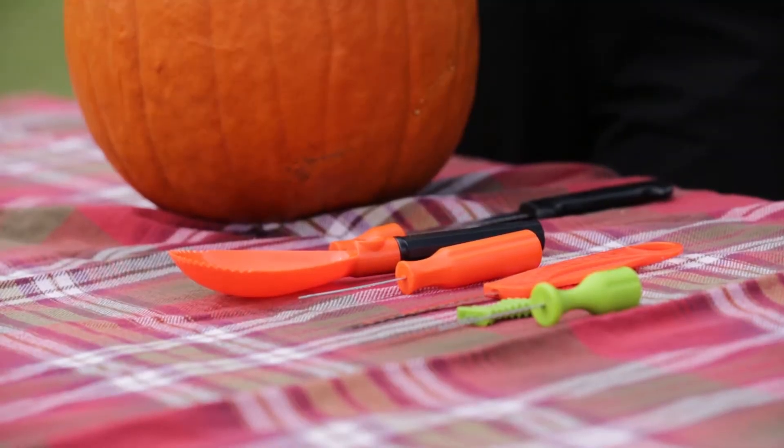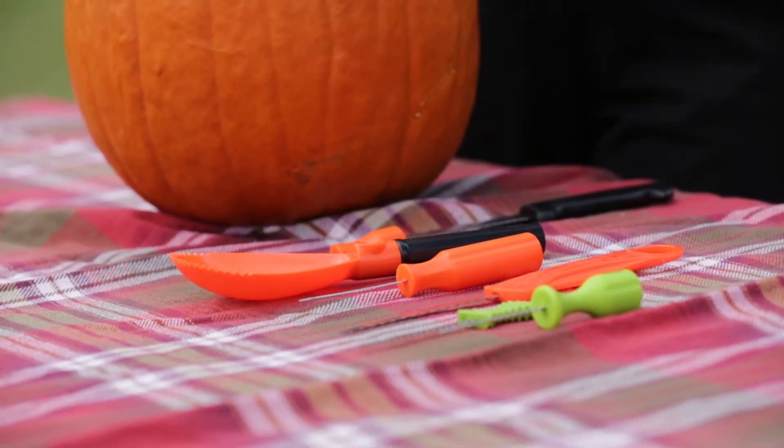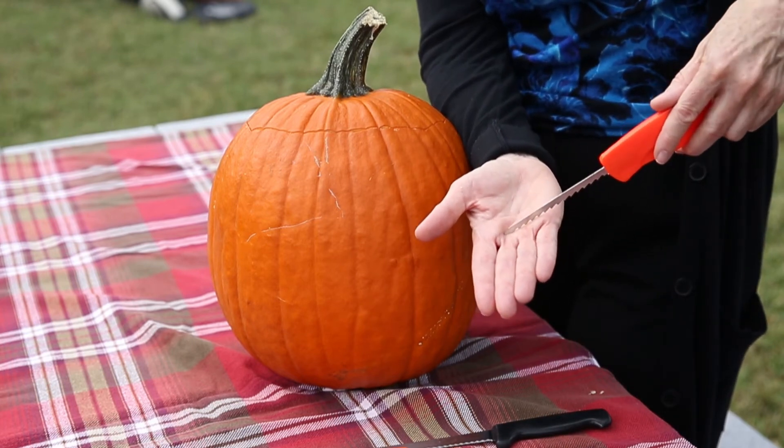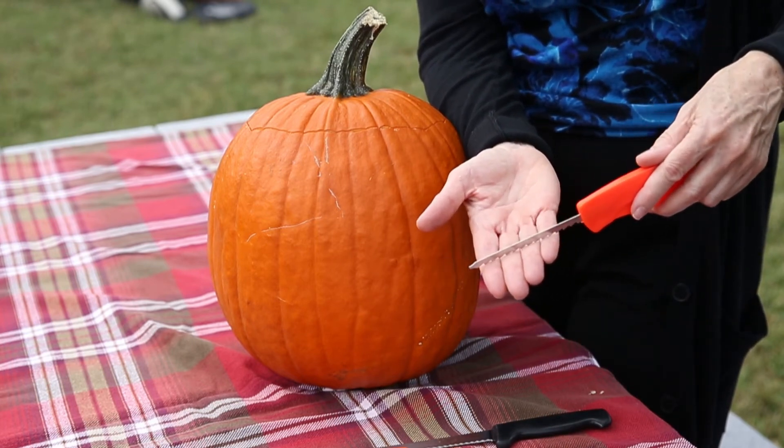Even better than a knife, there's a variety of different pumpkin tools that are available. These tools are not sharp, so they won't cut your skin. Even if you press too far, they probably won't lacerate your hand. So it's a much safer alternative to any knife.